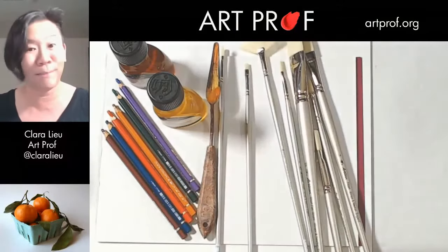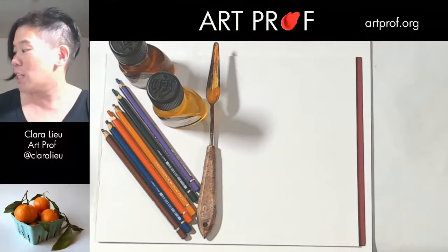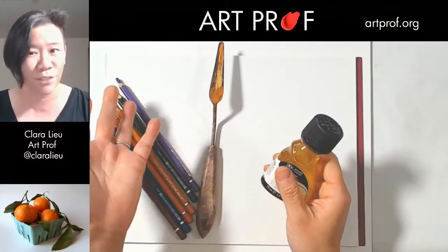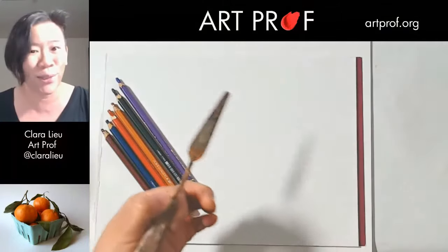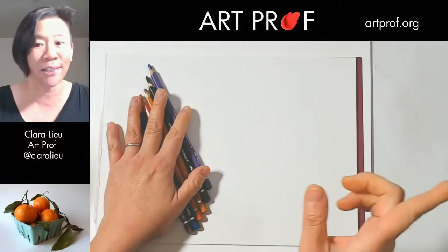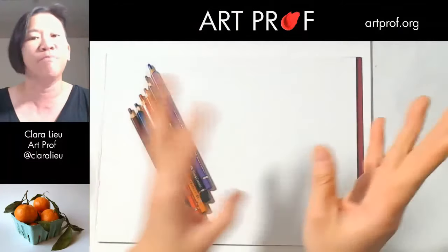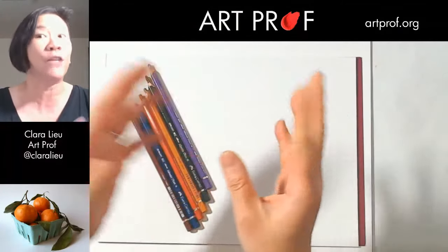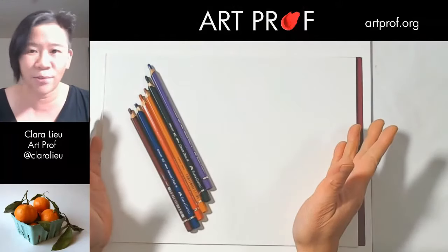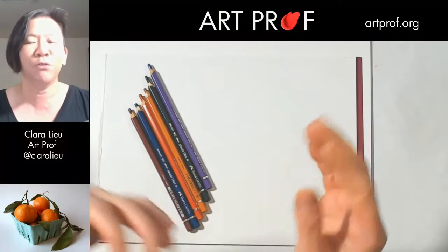We're going to spend a little bit of time doing thumbnail sketches. Some of you might be wondering why you need to do thumbnail sketches when you've got the reference photo. Exactly — it's a reference photo, which means you don't necessarily have to copy it. I think it's better to use it as a reference and compose a painting from that reference, rather than painting the photo verbatim.